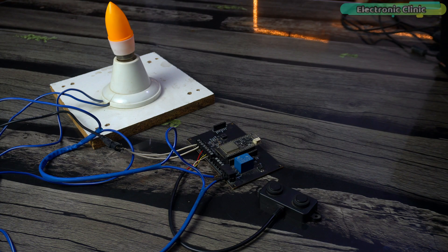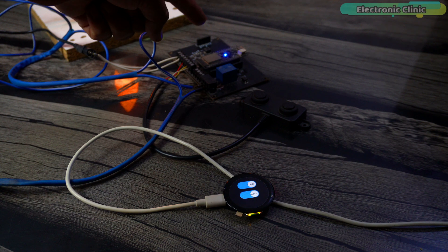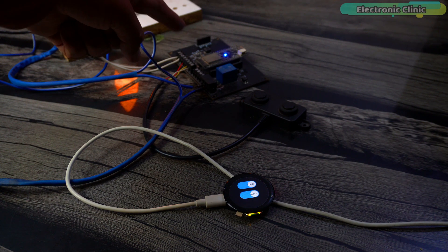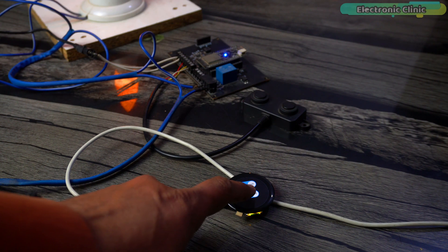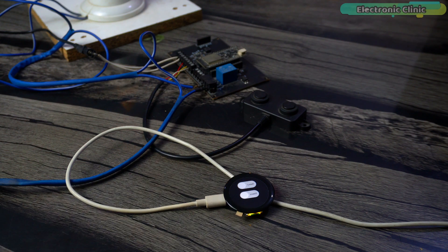Along with controlling the bulb via the relay, we will also control the onboard LED which is connected to GPIO5 on the ESP32. By including the LED as a secondary load, this setup demonstrates how to manage multiple outputs simultaneously, making it an excellent example for those looking to expand their automation projects.